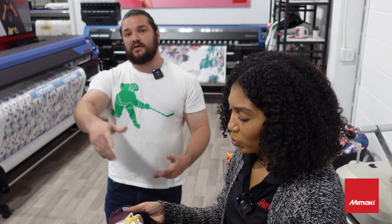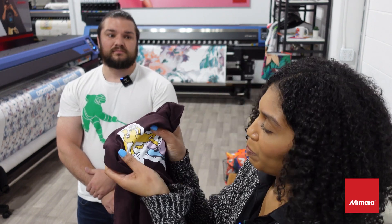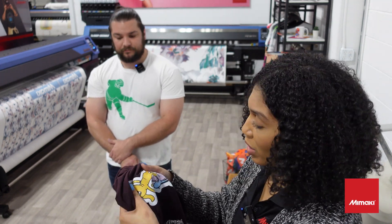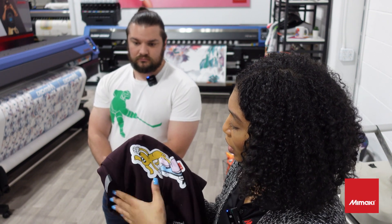The beauty with transfer vinyl is you can really just go crazy with it with both our cuttables and our printables. And it has great stretchability. When you apply it to a jersey — great for athletic wear — stretchability is what you want to see with HTV.